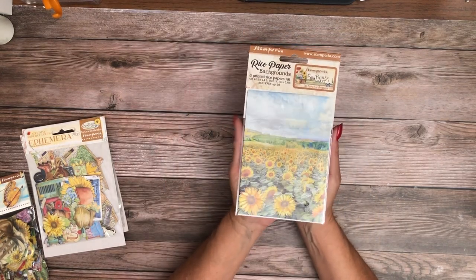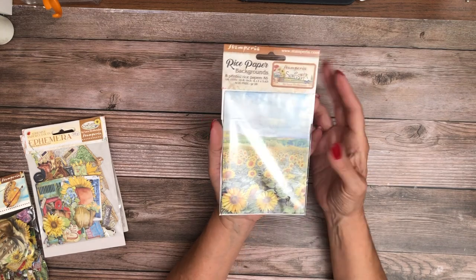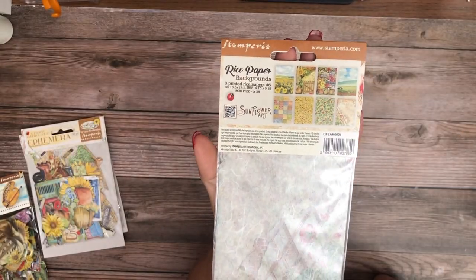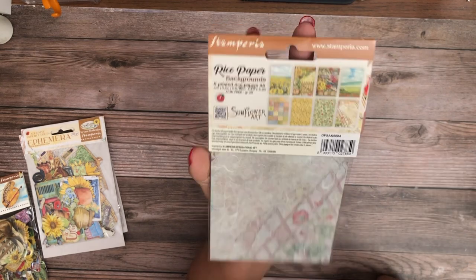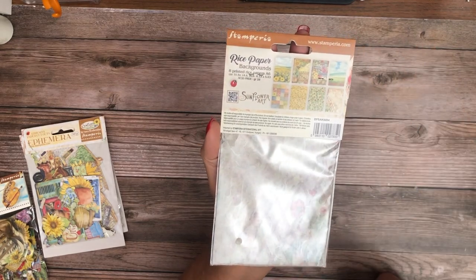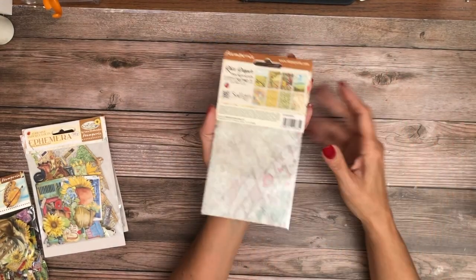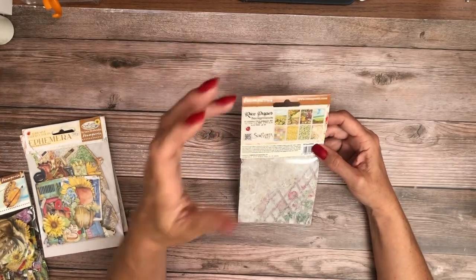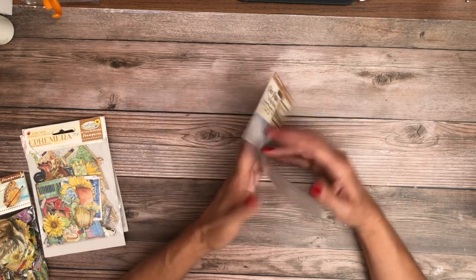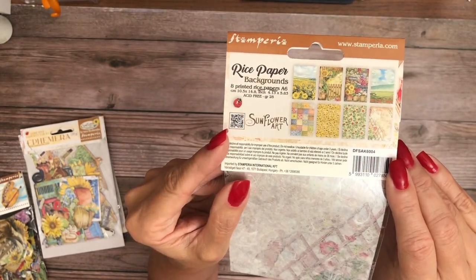This collection comes with a new A6 rice paper — this is a new size for them and this one comes with eight sheets inside. One of the things I was thinking about is covering some decorative boxes in coordinating rice papers and stacking them. You could put nuts, cookies, and various things in these boxes and they would be quite giftable and reusable later because they're so pretty. Those are the contents of this collection pack.